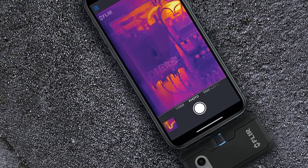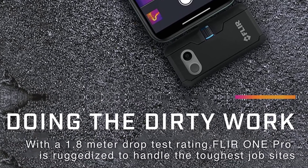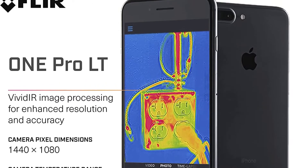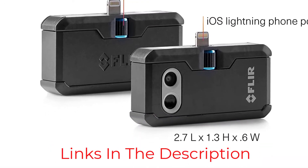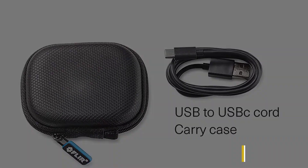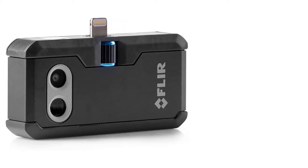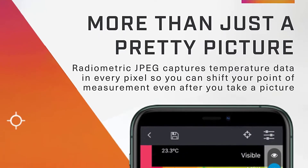One reason Flir is a popular manufacturer is its MSX — Multi-Spectral Dynamic Imaging — technology. Many thermal imaging devices allow you to see either thermal or visible light images, and cameras often blend them to show more precisely where hot spots or cold spots are. The thermal image is a much lower resolution than the visible light image, so having detail from the visible light camera is a bonus. MSX technology is slightly different: it takes the visible light images and uses them to emboss the thermal imaging, which can be very useful if you're looking for a heat signature in a tangle of wires or pipes.